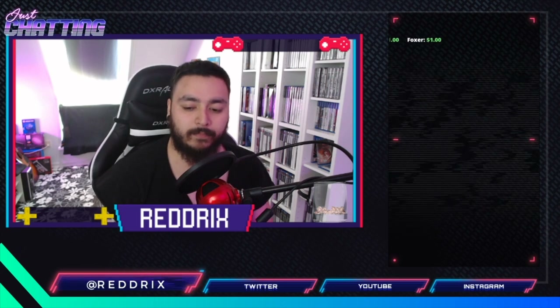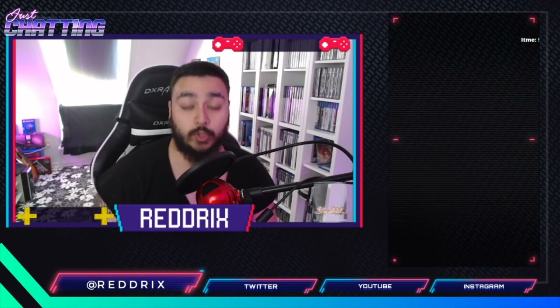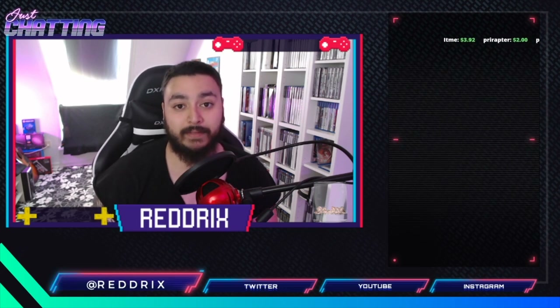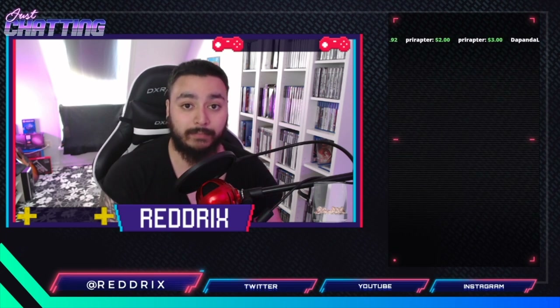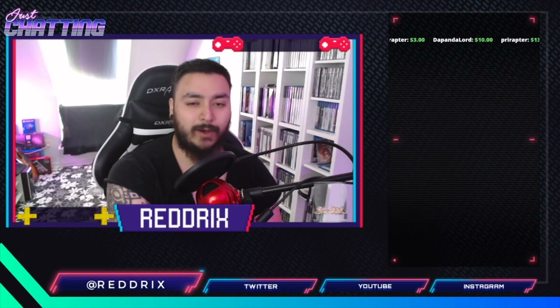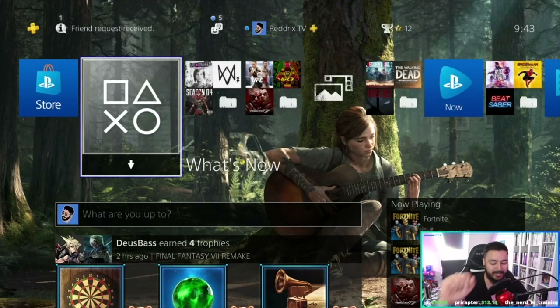A lot of people have been grateful about this tutorial, but some of you still struggle to make this happen — that you can actually share your PS Plus account with other family members or other accounts. I'm going to show you. Check out this awesome transition, and follow me on Twitch to see it live.